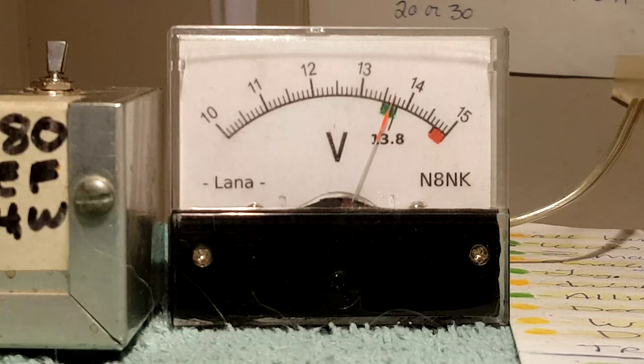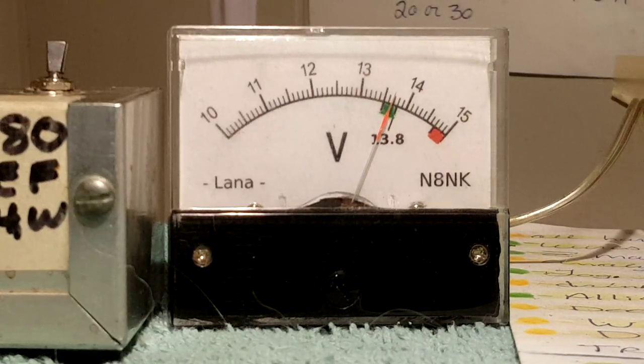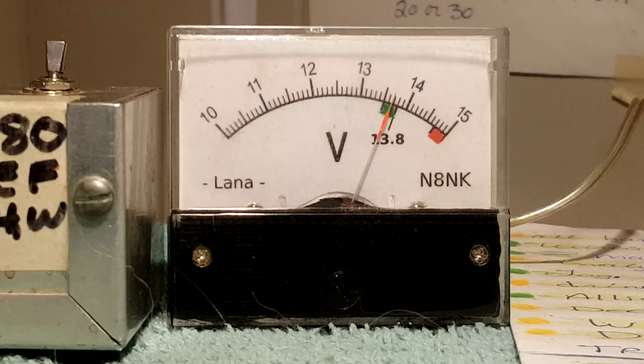But now we're looking at the other end of the power cable, and I think it's only 10 gauge. In my opinion that was a big mistake on the part of Yaesu — that was cheapening out — and it's clearly too small.